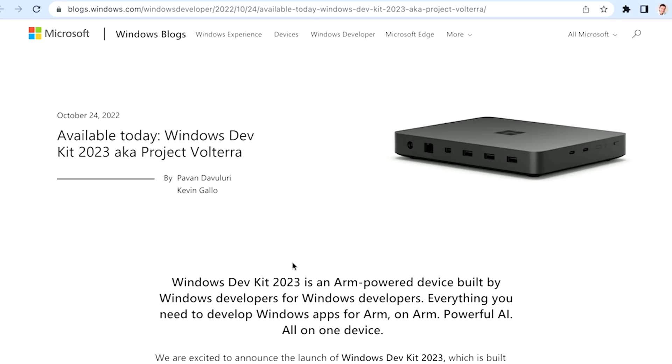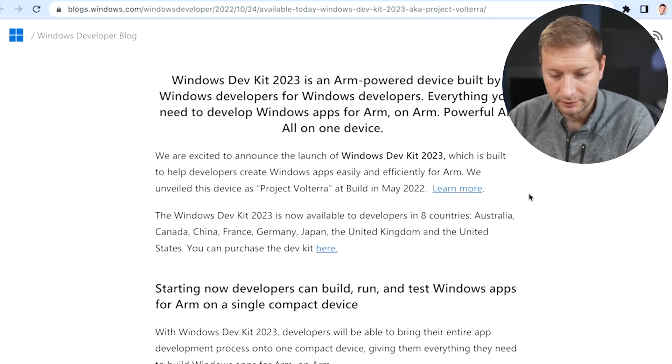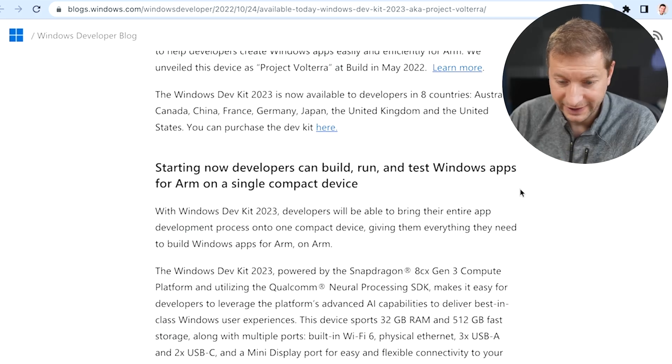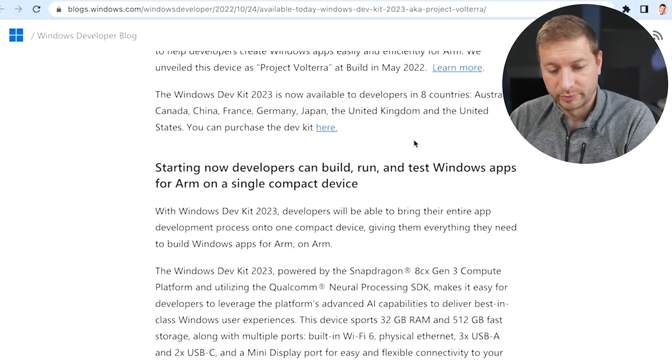Here's the official announcement — I'll link to it down below for you. October 24th, available today. Some of the highlights: this is available right now, but only in eight countries — Australia, Canada, China, France, Germany, Japan, United Kingdom, and United States. There's the link to purchase it.